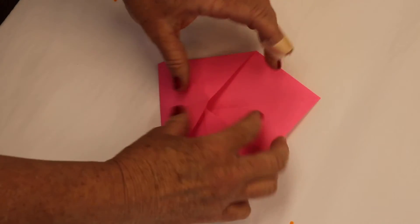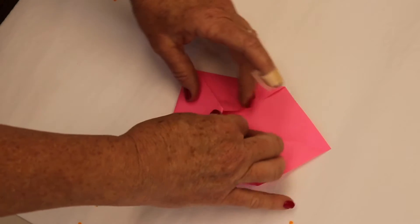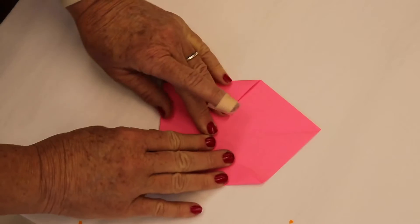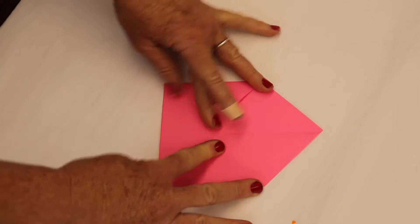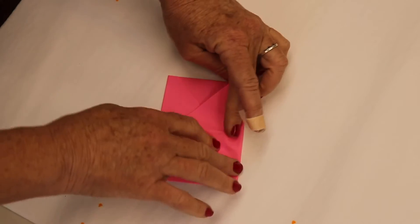Now you can kind of curl this little flap over right here, just a little bit. I'm going to turn this into an envelope — you can fold it down as much as you want.